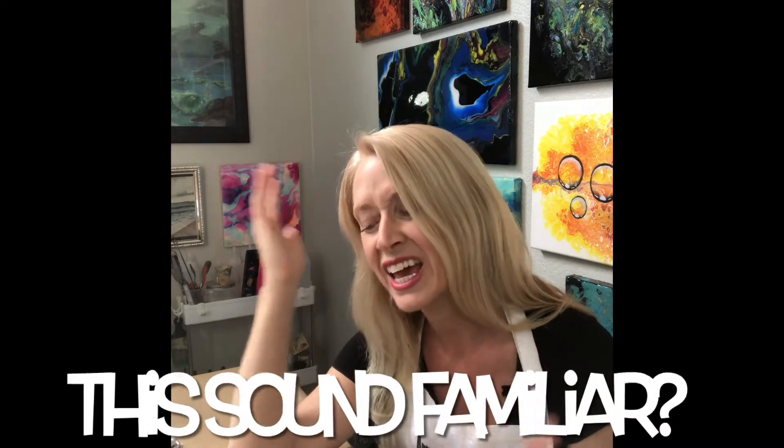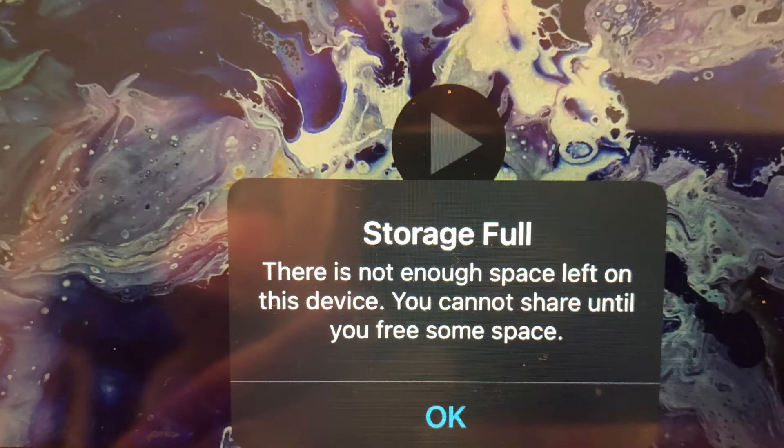You've got to be kidding me. There's nothing worse as an artist than spending hours editing your work and getting this message when you go to export a video from iMovie on your iPad: Storage full. There's not enough space left on this device. You cannot share until you free some space.